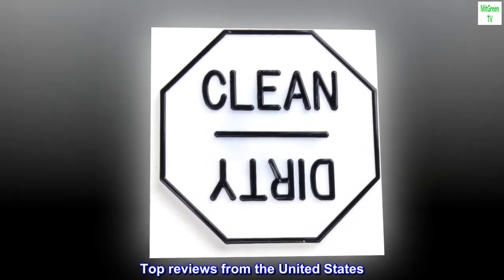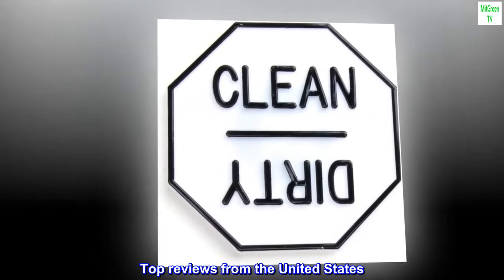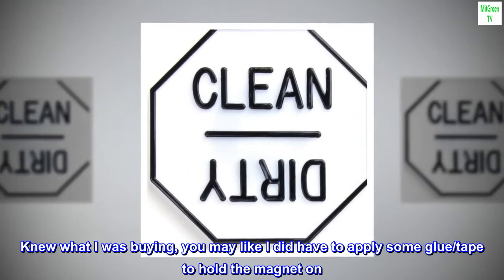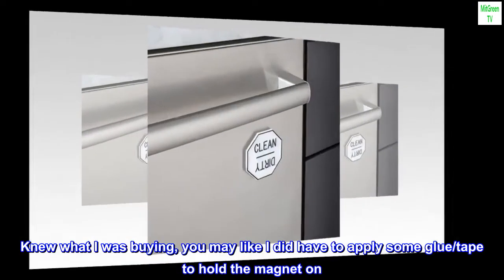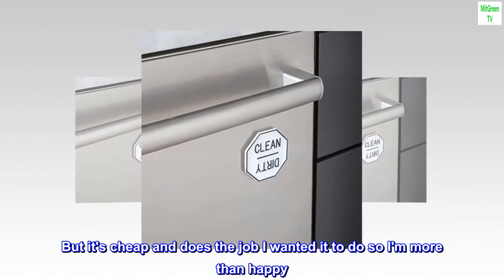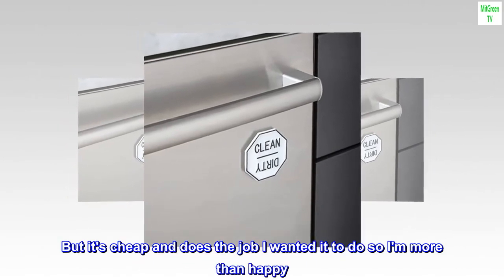Top reviews from the United States. Happy enough — knew what I was buying. You may, like I did, have to apply some glue or tape to hold the magnet on. But it's cheap and does the job I wanted it to do, so I'm more than happy.